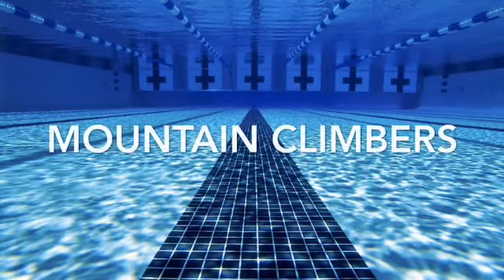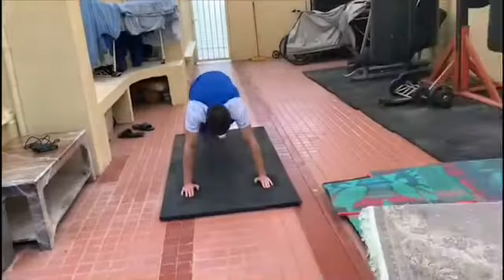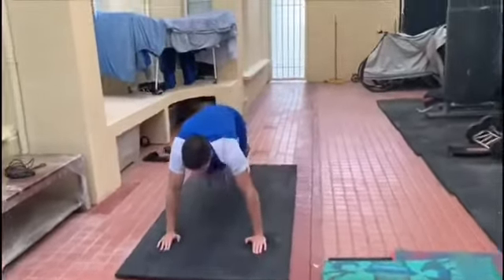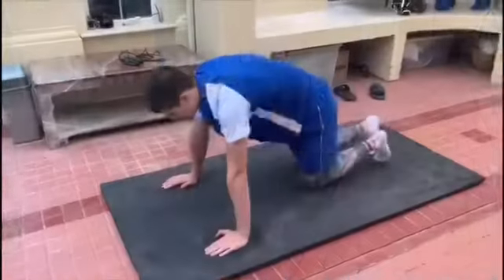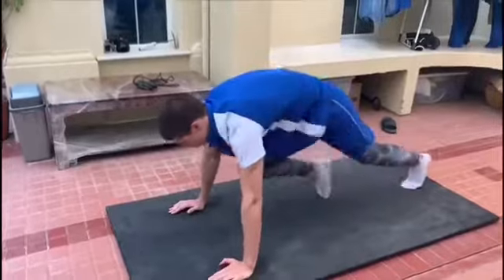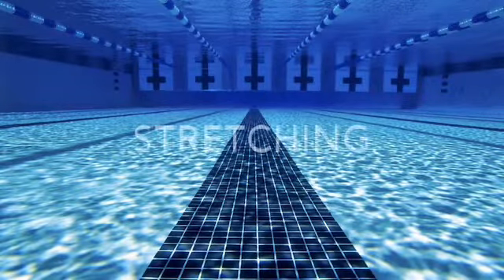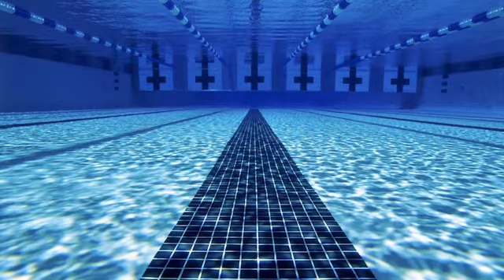Next up we have mountain climbers, which is a really good exercise for building the endurance of your abdominals as well as your shoulders, as the weight is being applied onto them, and also increases mobility in your legs. I do this exercise for 5 minutes by 1 minute sets with 10 seconds rest intervals.